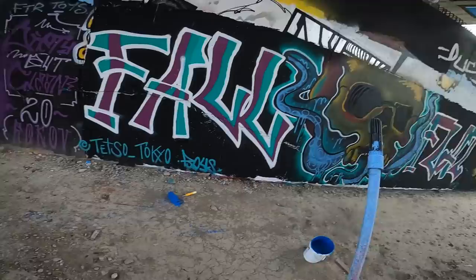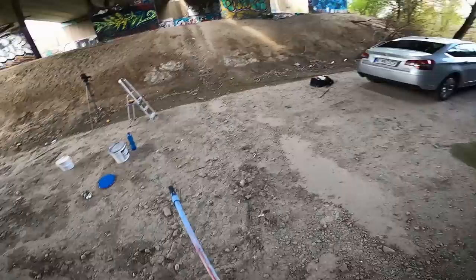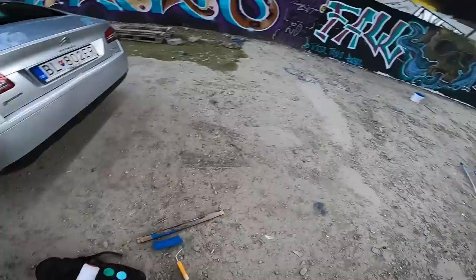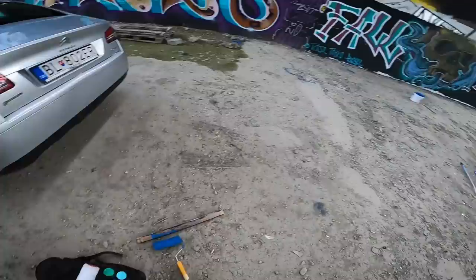I knew this roller isn't really ideal — it doesn't fit to the top. Great, I wasted the roller. I don't really want this big one so I'll work with this smaller guy.